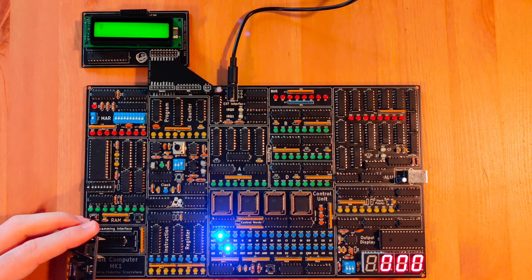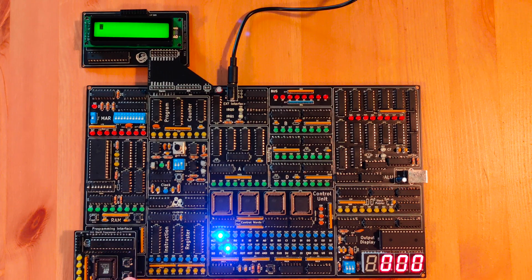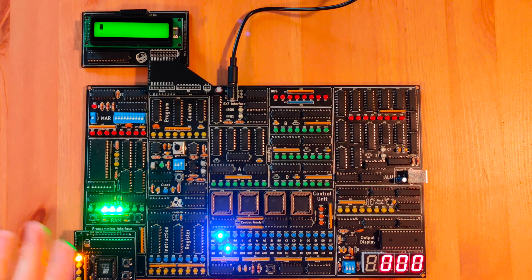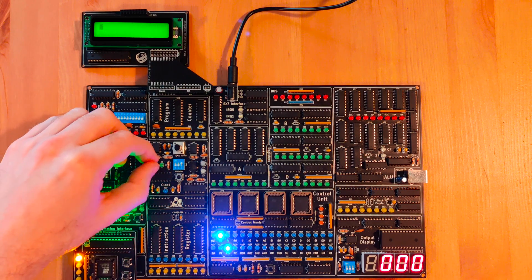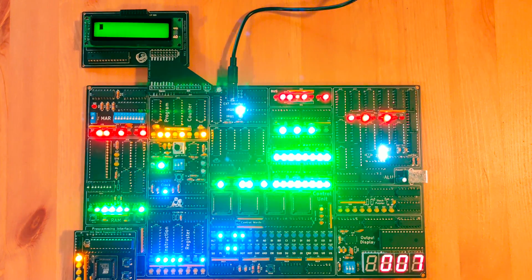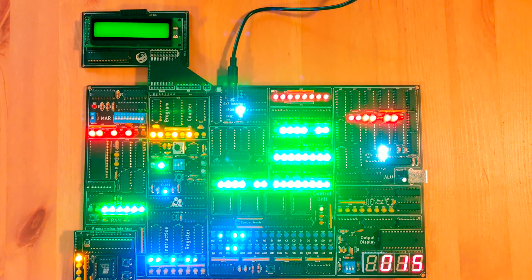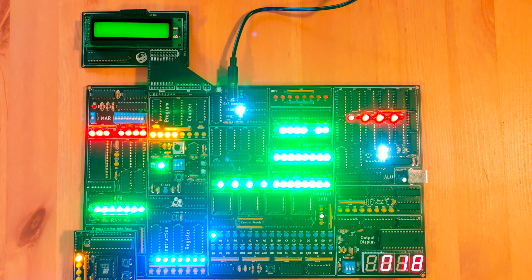Let's get started by connecting the programming interface to the socket. Let's load the first program. The first program is actually a test suite — it contains 18 hardware tests. We may want to run it just to make sure everything is working before we start with the video. And we're good to go. Everything is working — it tests every single component here of the board.